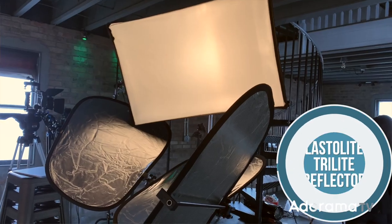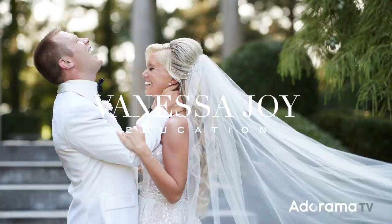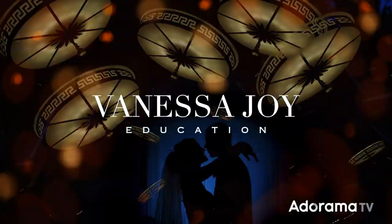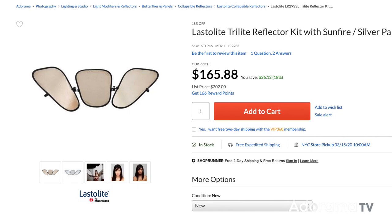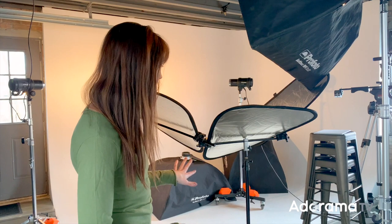This is Vanessa Joy and I'm showing you the Lasterlite Tri-Lite Reflector. This is similar to a Westcott highlighter if you're going to compare things. I've used the Westcott highlighter — it's great. I'm going to use this for my headshot session in just a minute. Got it all set up here right away.